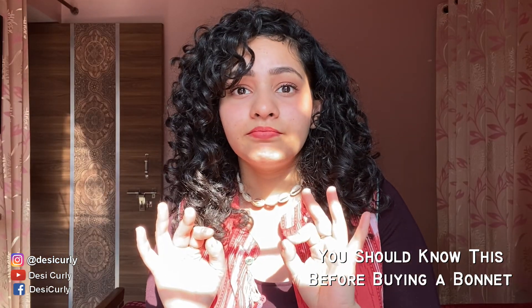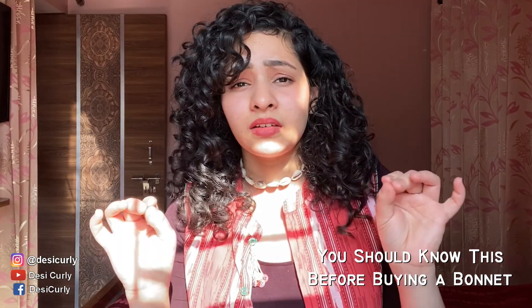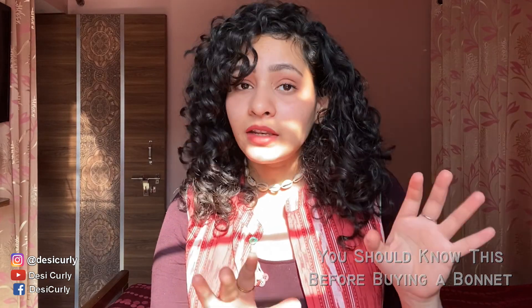That was all about bonnet. I would suggest everyone should get one. The only people who might not like it are those who get migraines or headaches from having something on their head. An alternative is a hair buff — a tube-like thing made of satin, also available with Hair Love. I haven't used it but I've seen many people love it. If you do get headaches easily, you can tie the bonnet really loose so it doesn't hurt your head.